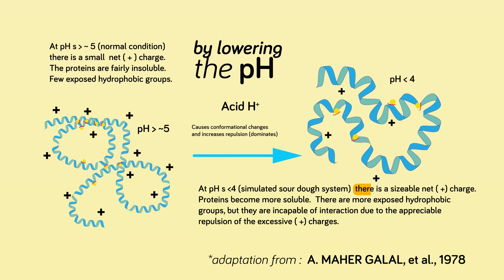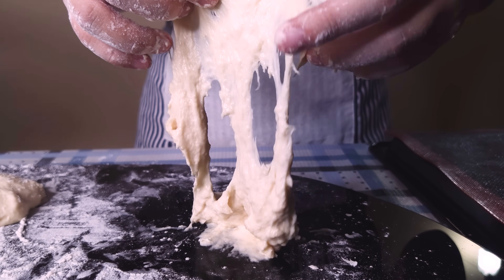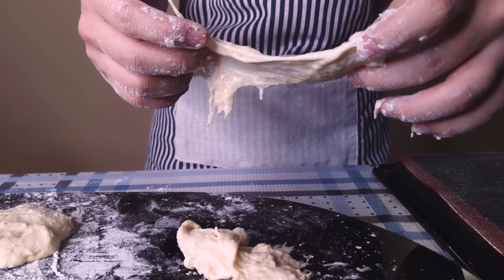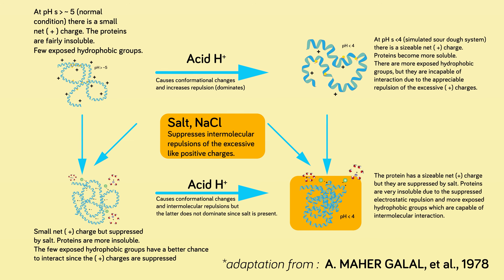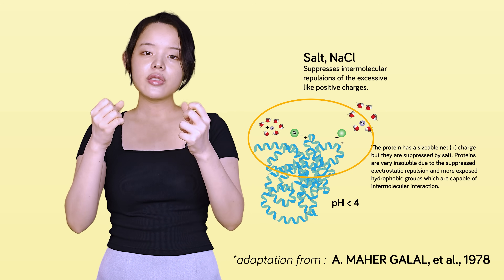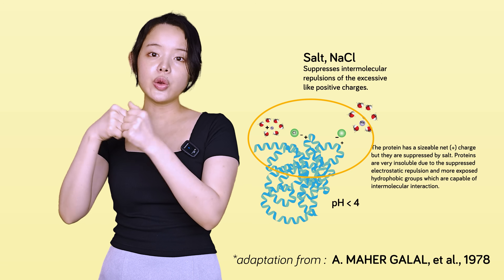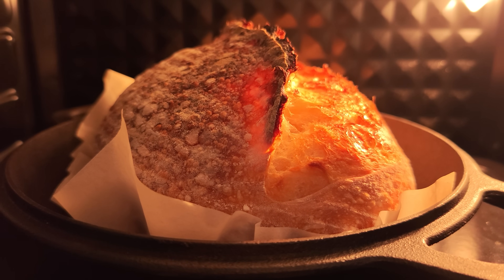Much like magnets of the same pole repelling each other, this charge forces the gluten strands apart. While this adds extensibility, it can weaken the dough if left unchecked, resulting in a very sticky mess. Salt steps in to manage this effect — it shields the electrical charges, calming the repulsive forces. But it also delivers a one-two punch for gluten strength: beyond just managing the acids, salt's ions form direct ionic bonds with the gluten proteins themselves, helping to create a tighter, more robust, and organized network. This is the key to getting a fluffy loaf of bread that doesn't collapse in the oven.